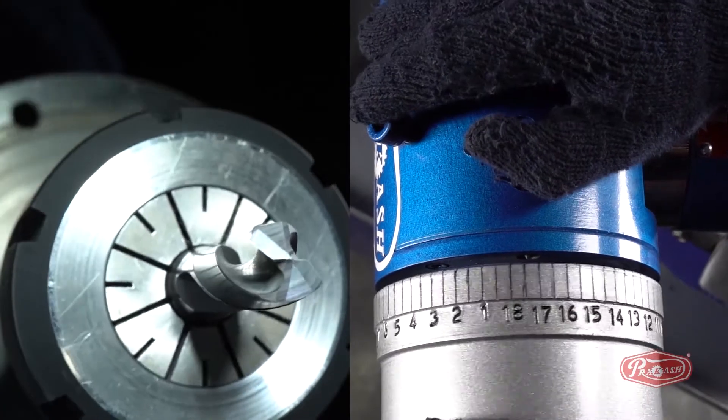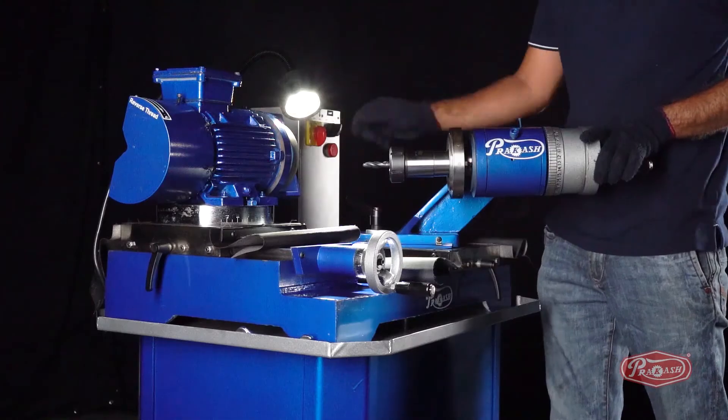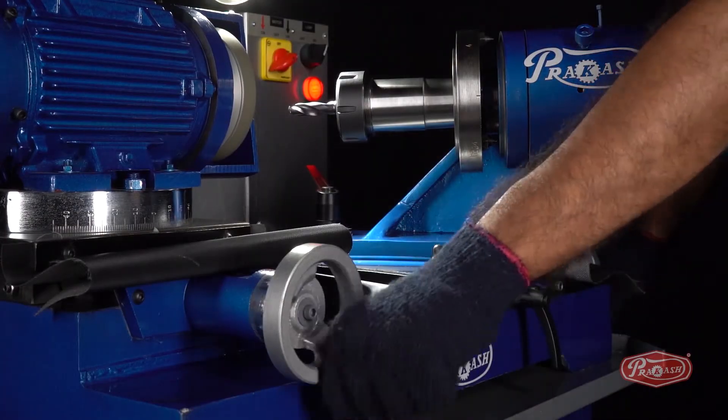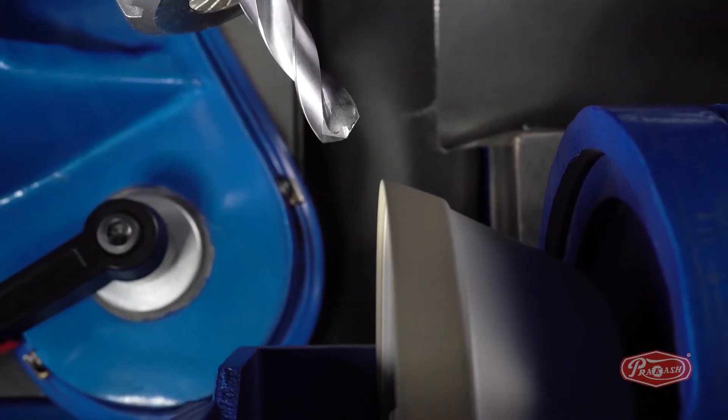Move the spindle dial wheel pin from number 9 to number 4.5. Then switch on the machine. By moving the X-axis and the Y-axis, we will bring the drill bit closer to the diamond wheel.